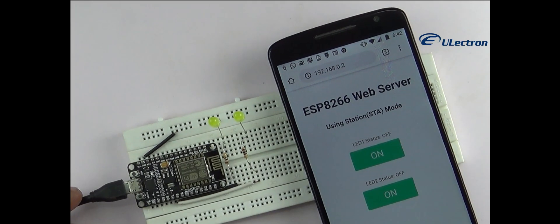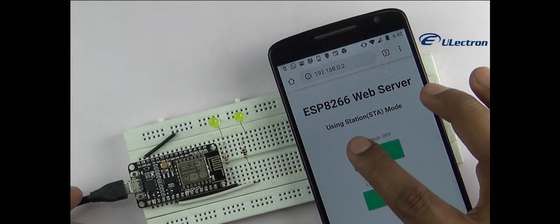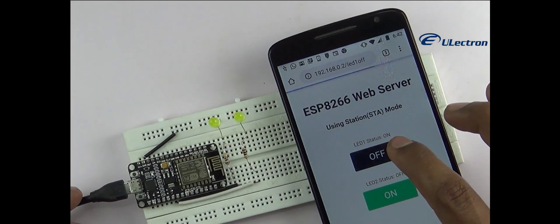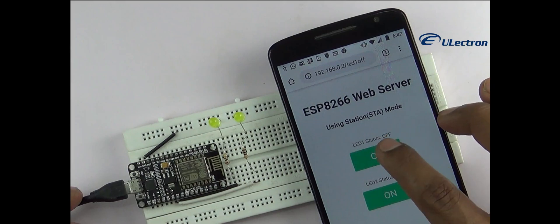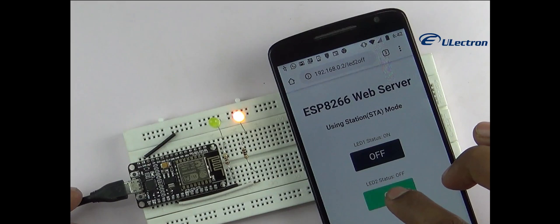Click the button to turn LED 1 on while keeping an eye on the URL. Once you click the button, the ESP8266 receives a request for the LED 1 on URL. It then turns LED 1 on and serves a web page with the status of the LED updated. It also prints the status of the GPIO pin on the serial monitor.